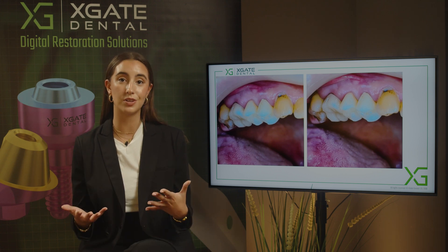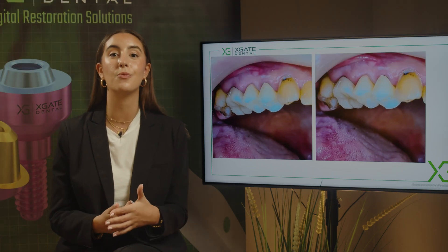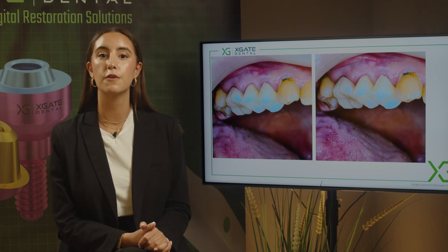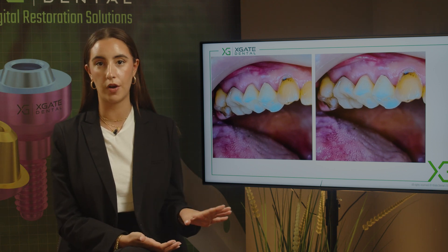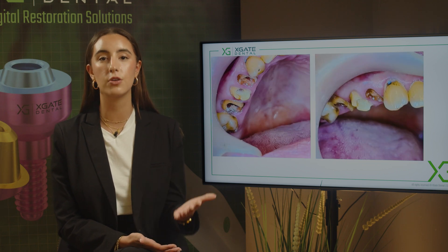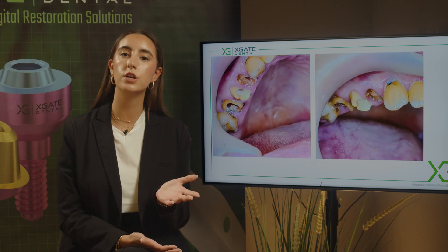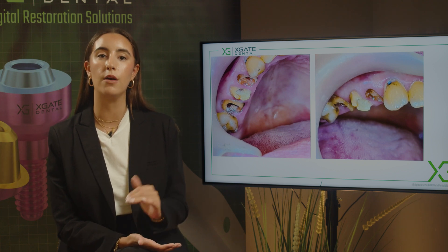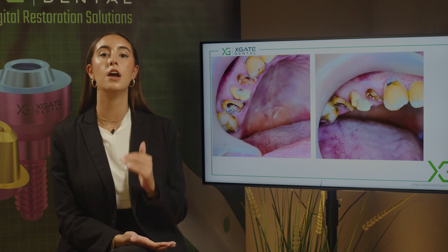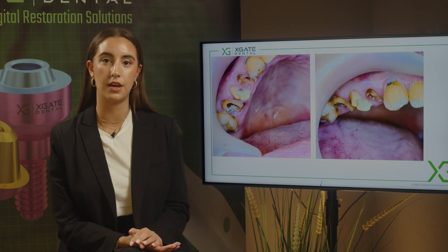In this case we have parallel teeth and parallel root canals, so it is possible to do this. What we want to show right now is how we're doing it. First, we removed all temporary tooth fillings, opened up the inside part of the tooth, and prepared the teeth. Right now we are going to scan the teeth from the outside and the inside, so our crowns are going to fit on both the outside and inside of the tooth together.